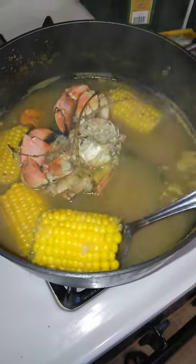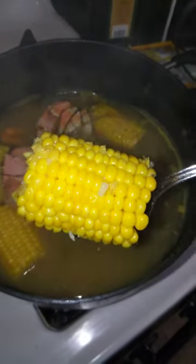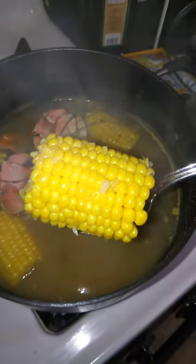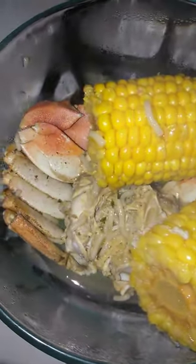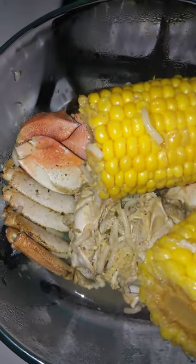I'm going to take the corn. Look at that gorgeous corn. I'm going to have that right now.